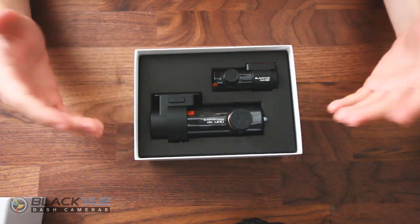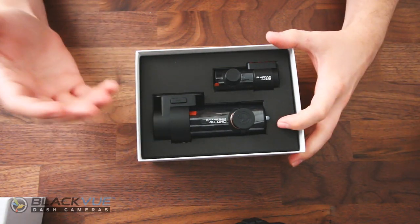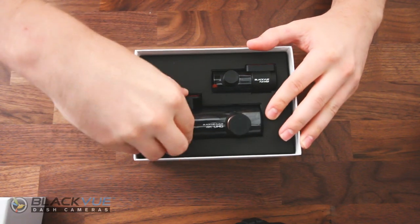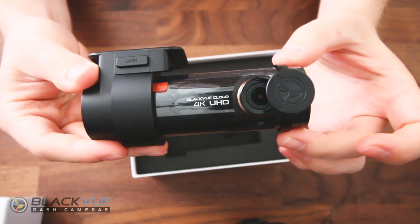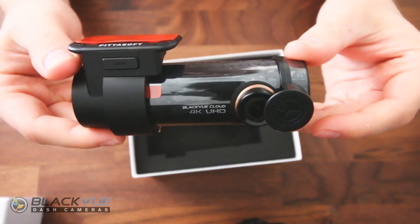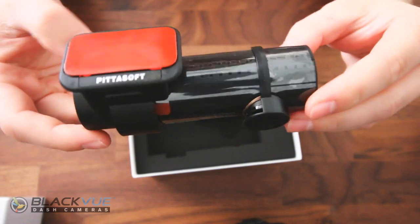As always, BlackVue has really nice presentation. You're presented with both of the dash cams right as you open it up. We'll take out the front dash camera here first. This is what it looks like — you've got the camera sensor beneath this small protective cap on the front. There's a really nice subtle touch of gold trim now around the lens, which is new from the previous generation.